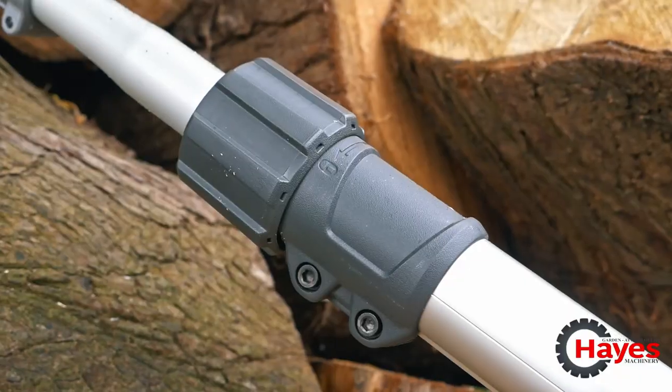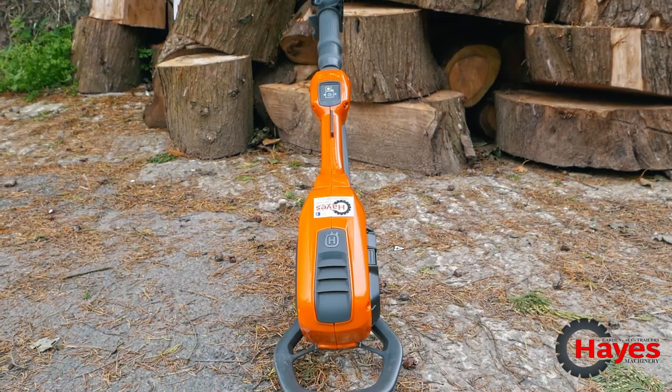There are two models in the range — there's also a standard two and a half metre model which is non-telescopic as well.